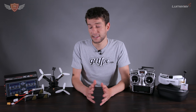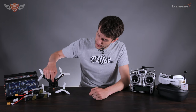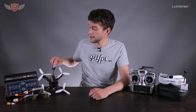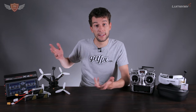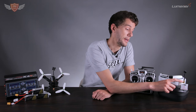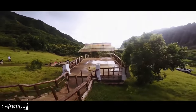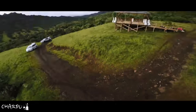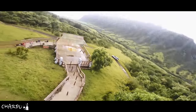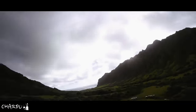What makes it FPV is that on the quad there's a little camera on the front. That camera sends a signal via an antenna, which is connected to a transmitter that sends the signal to your goggles. On the goggles there's also an antenna — actually two different ones, which I'll talk about in another video. It receives that signal, and the latency — the time difference between what the quad sees and what you see in your goggles — is so small that it's essentially real time. Wherever you're pointing the quad, that's exactly what you see.